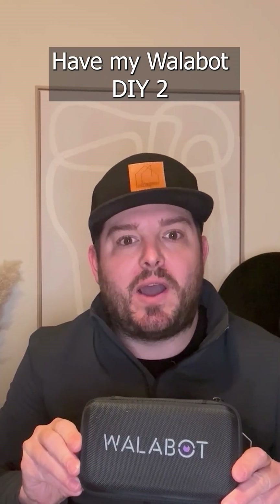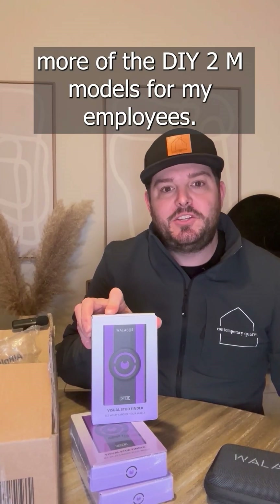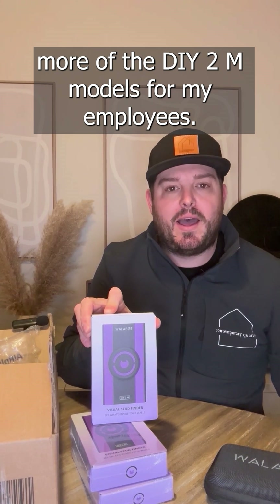Jamie here with Contemporary Quarters. I've had my Wallabot DIY 2 now for about a month — fantastic product. I decided to grab three more of the 2M models for my employees.